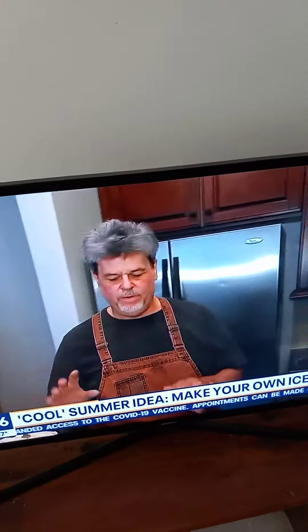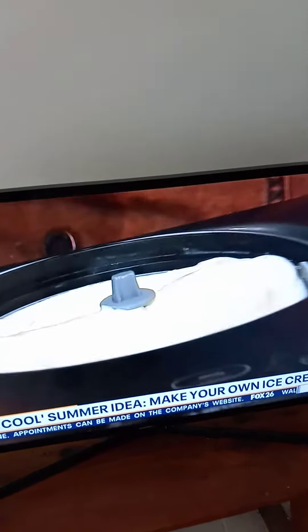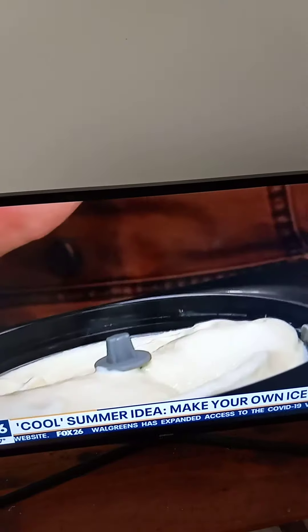Freeze it now, it's going to get icy and weird. And then we also took the one that we made previously — it froze while we were gone. So this is ready to eat. This is a little soft. You can take this, put it in a container, put it in the freezer, and harden it for a day or so.